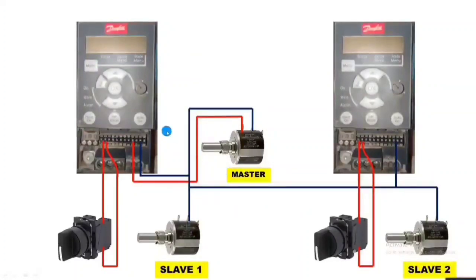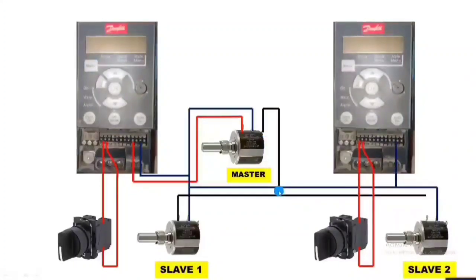When we rotate the master port, both drives should increase. So we connect the master port output reference and connect this reference to both slave input terminals. Master port reference output needs to be connected to both slaves — slave 1 and slave 2 input terminals. When we rotate the master port, both drive speeds increase and decrease according to the master port. Connection is very simple.